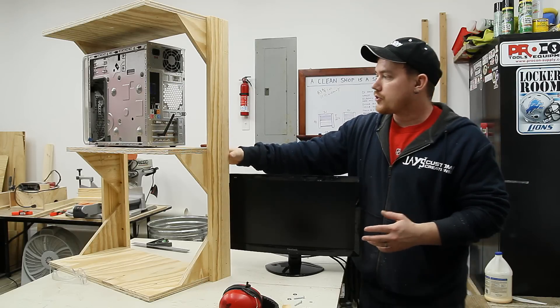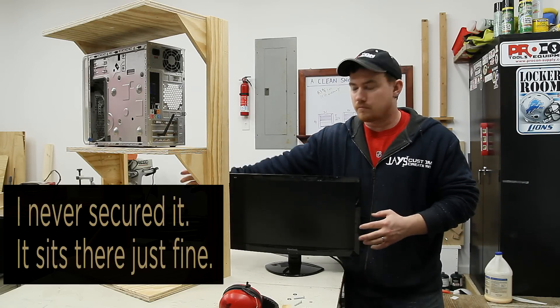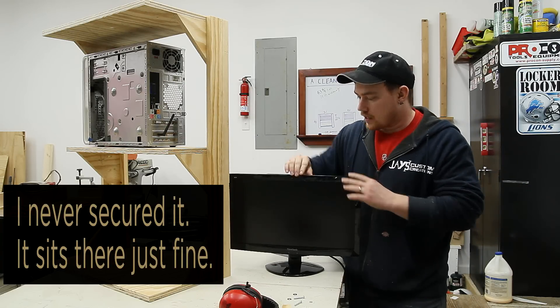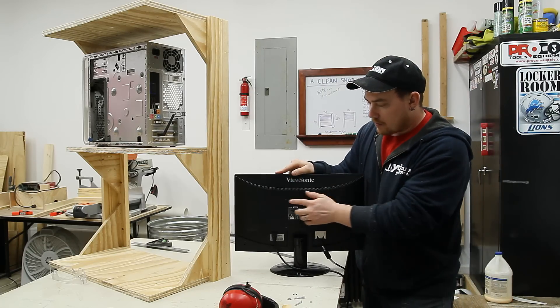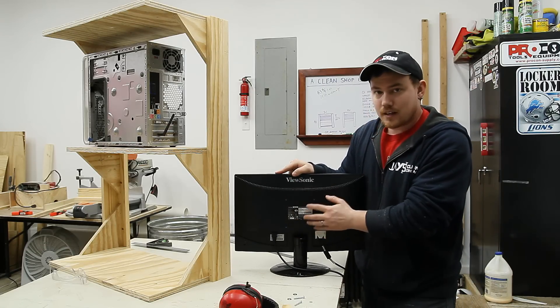The computer is going to sit on this middle shelf and I'll secure it to the center board that the monitor will attach to. The monitor does have a stand but I don't want to use the stand. Instead I want to use the included mounting locations on the back side of the monitor.